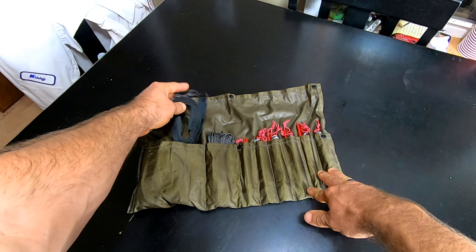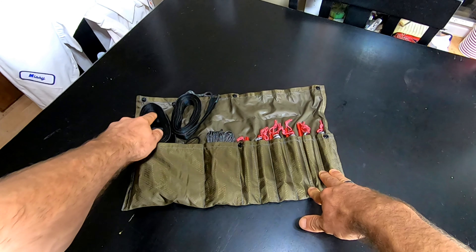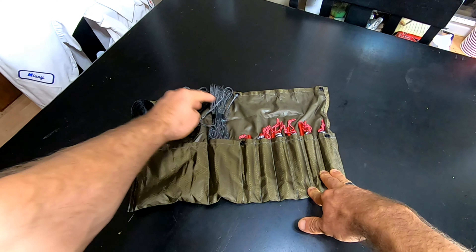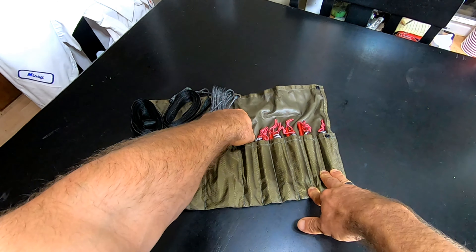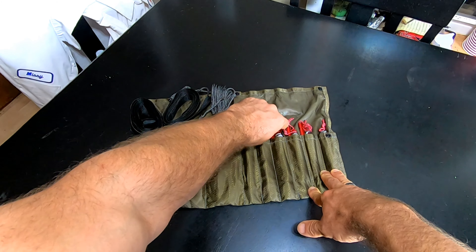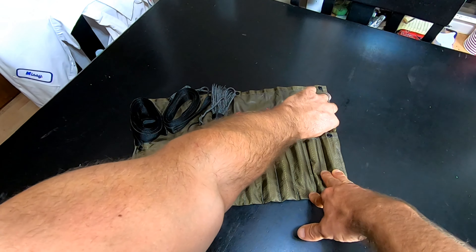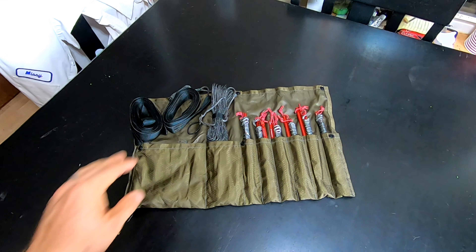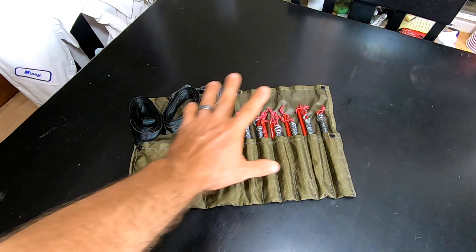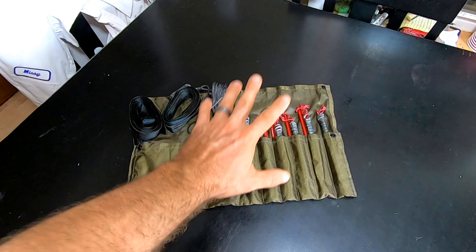I'll show you how I use it and what I've got set up. I've got my straps down here in the big pocket, my ridgeline, and then all my stakes. It's a solution to keep all my gear nice, cleaned up, and stowed away.